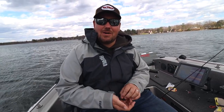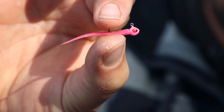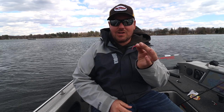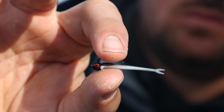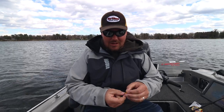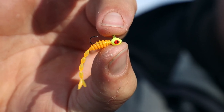Here are Nick's three go-to plastics for springtime crappies from Northland's lineup. First is the bloodworm — your tried-and-true bug and minnow shape. It doesn't take much to move that tail. Next is a little minnow-style bait with a fork tail on the end. He really likes using this bait when moving the bobber a lot and putting more action on it. Lastly is the skeleton minnow — it doesn't take almost any action to get that tail moving and it's really enticing for hungry crappies.